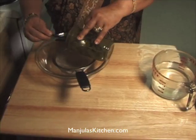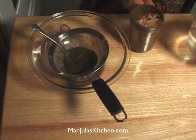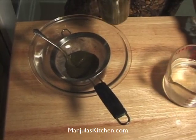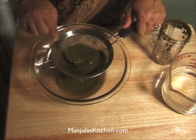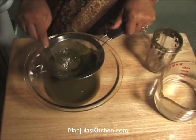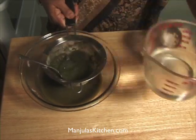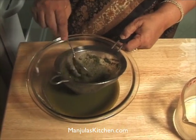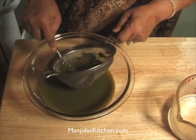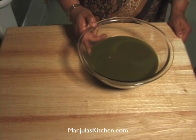Now we need to strain this spicy paste. Let's put some water right over the strainer. We are done straining. This is the base — you can add salt, pepper, lemon juice, or sugar to your taste.